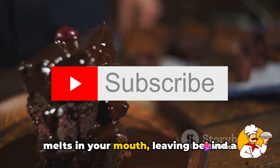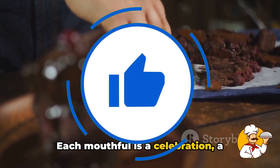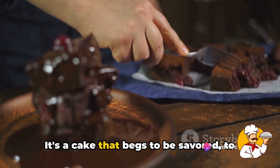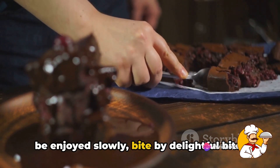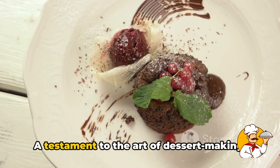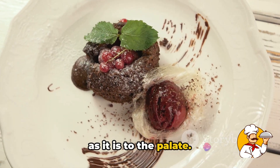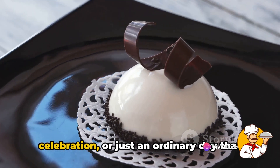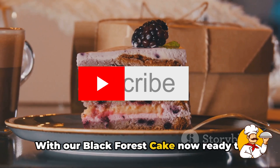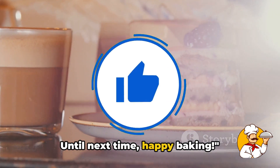As you take a bite, the cake practically melts in your mouth, leaving behind a trail of chocolatey cherry bliss. Each mouthful is a celebration — a decadent dance of flavors that leaves you craving for more. It's a cake that begs to be savored, bite by delightful bite. And there you have it, folks: our Black Forest cake, a testament to the art of dessert making — a dessert worthy of any celebration, or just an ordinary day that calls for an extraordinary treat. Until next time, happy baking!